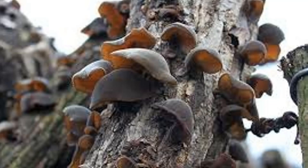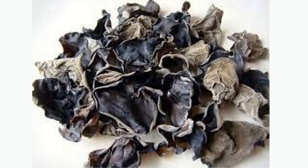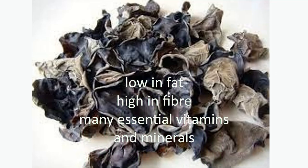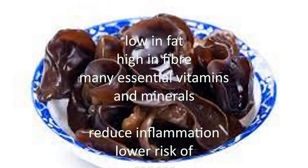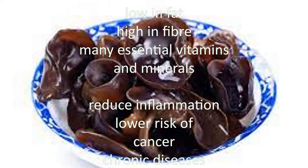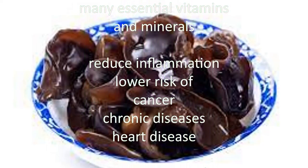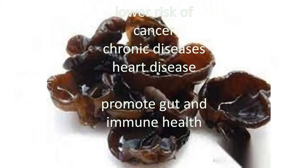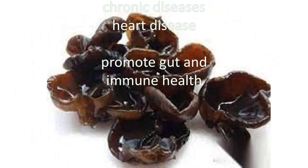Black fungus is an edible wild mushroom, sometimes known as tree ear or cloud ear fungus, given its dark, ear-like shape. It provides several nutritional benefits. Black fungus is notably low in fat, high in fiber, and loaded with many essential vitamins and minerals. It is packed with powerful antioxidants. Antioxidants may help reduce inflammation, lower the risk of cancer and chronic diseases, including heart disease.